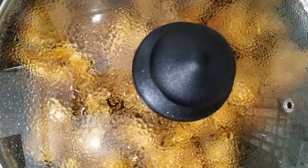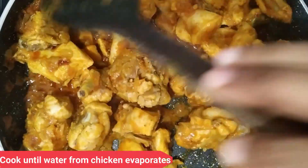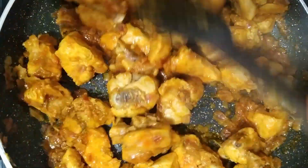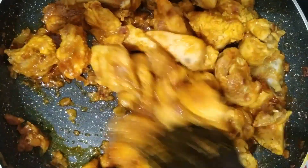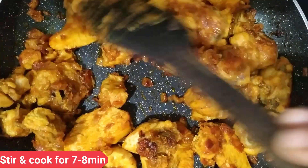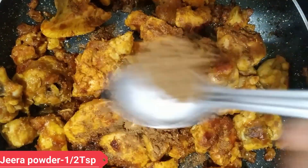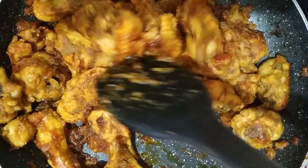Cook for about 10 minutes. Then add 1 tsp of garlic powder and 1 tsp of crushed pepper. Check on it.